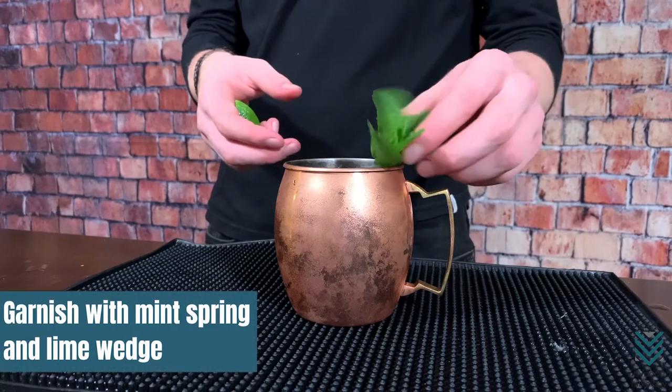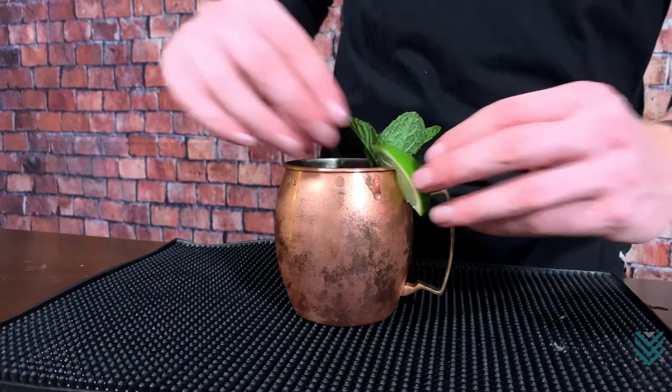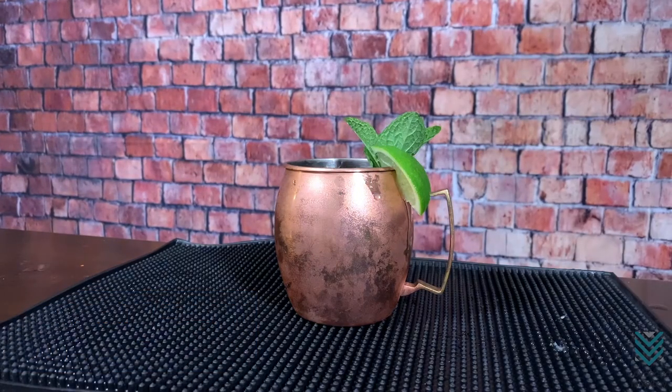Garnish with a mint sprig and lime wedge, then enjoy your drink. Easy, right? Now you can make your own Berlin Mule in the comfort of your home.